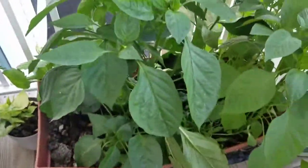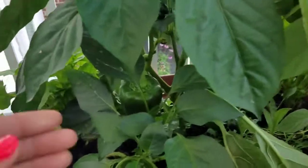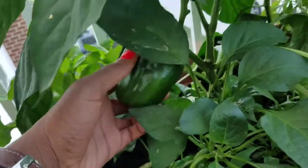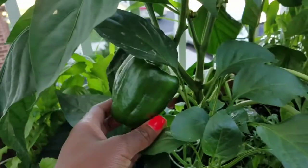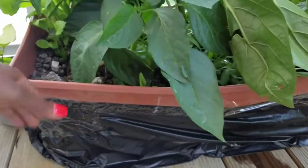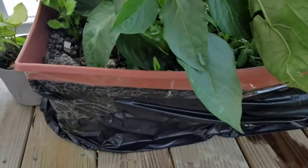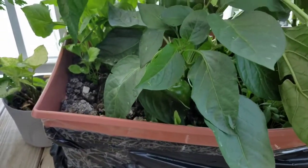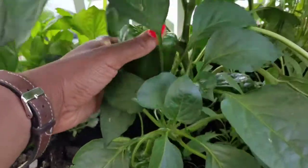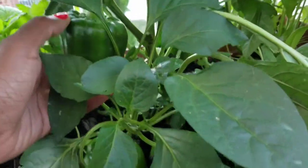I am so proud of this — these are my peppers. Look how big this pepper plant is! This is amazing. I didn't think it was possible to grow it in this pot. I have a trash bag around it to keep the water from dripping — it hasn't done a really good job but it helps a little bit.